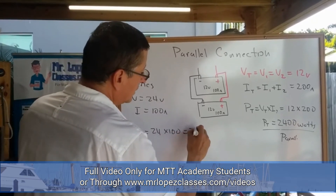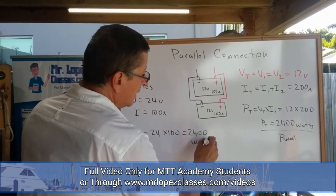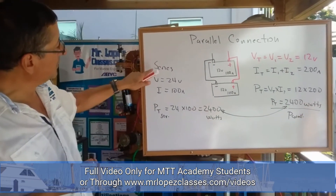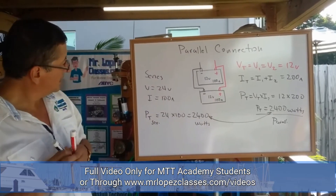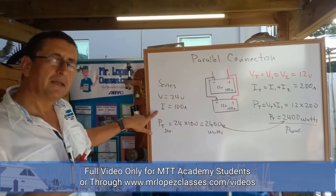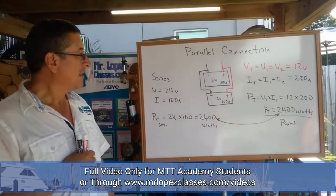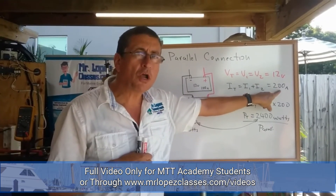The total power in series is 24 volts times 100 amps, which equals 2,400 watts. In comparison, the parallel configuration gives 12 volts and 200 amp-hours — so in parallel you have more amps.